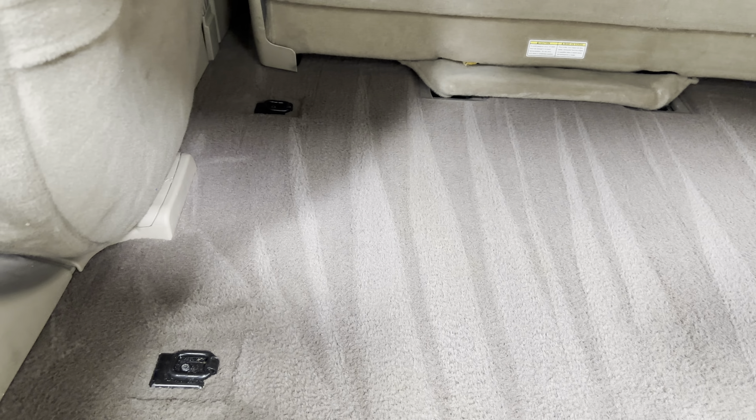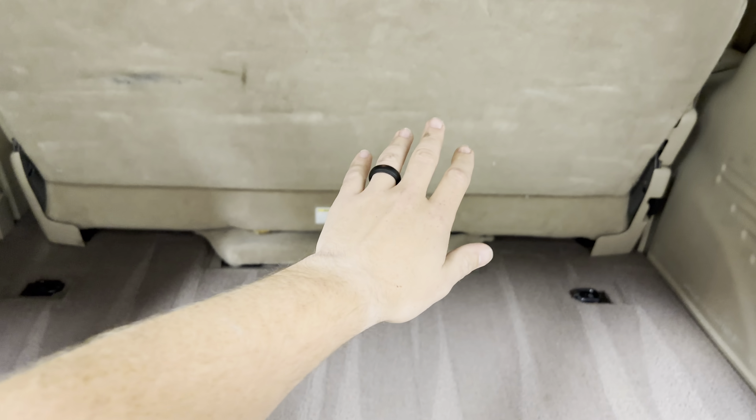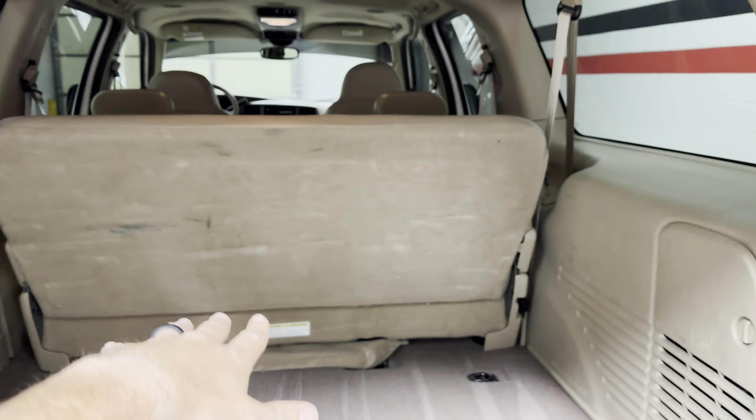Carpet's in good shape — it's been extracted and vacuumed out, it looks really nice. Got the folding seats that fold down and come out.